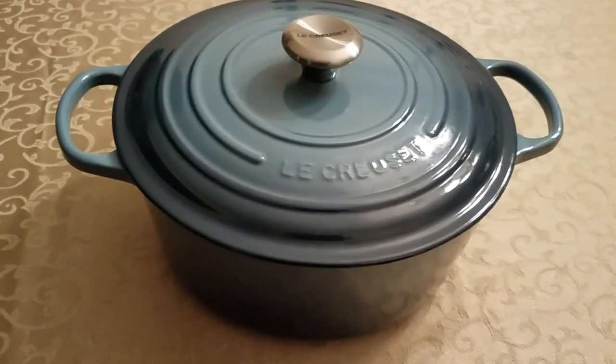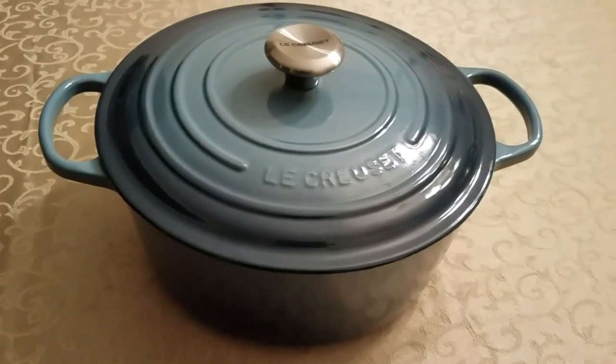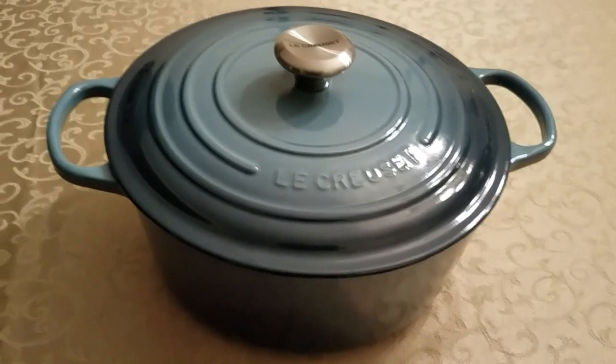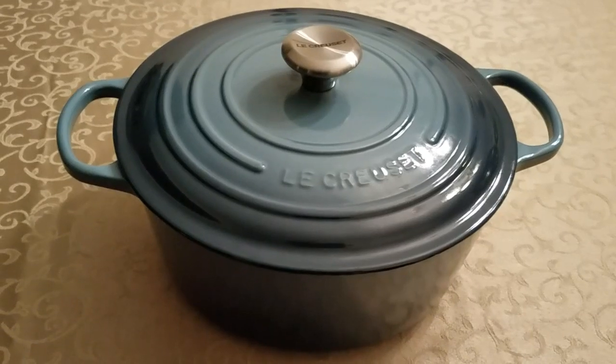Hey guys, Lady Liberty Stacker here. It is Monday, December 2nd, 2019, and I'm back for another video. In this one, I'm going to show you how I use my new Le Creuset 7.25 round Dutch oven to make my famous chili recipe.